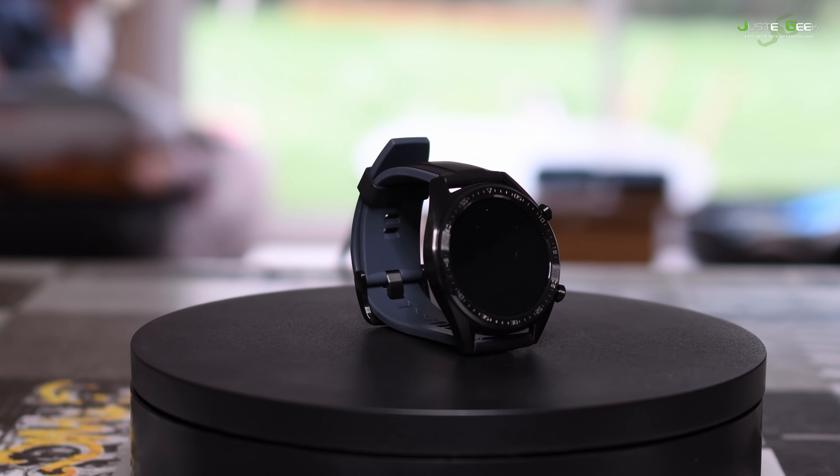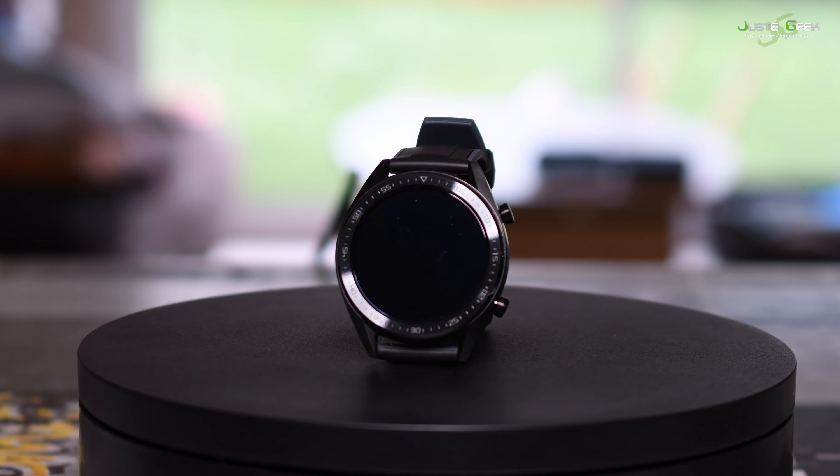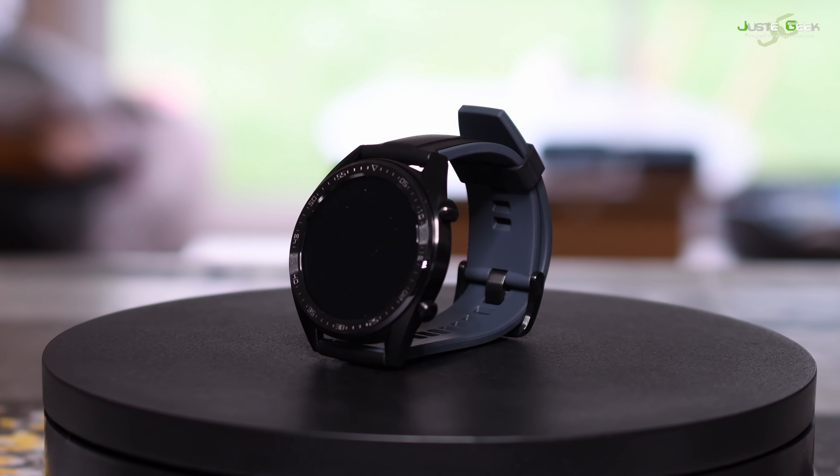Je vais maintenant vous donner mon avis sur cette Huawei Watch GT. Premier point : son autonomie. On avait donc une autonomie annoncée de deux semaines, soit 14 jours. J'ai pour ma part mesuré une autonomie de 12 jours avec mon utilisation — beaucoup de notifs, un peu de sport, etc. J'ai testé plusieurs montres connectées, et pour des montres équivalentes avec les mêmes capteurs, notamment GPS, on était plus sur une semaine, cinq ou six jours, notamment quand j'avais testé la Stratos.